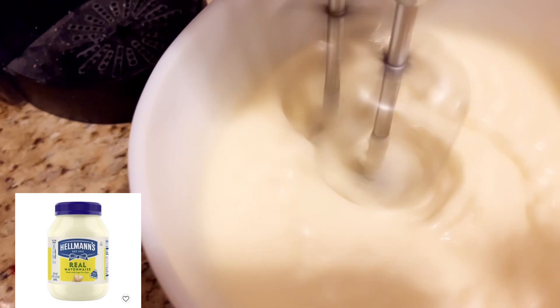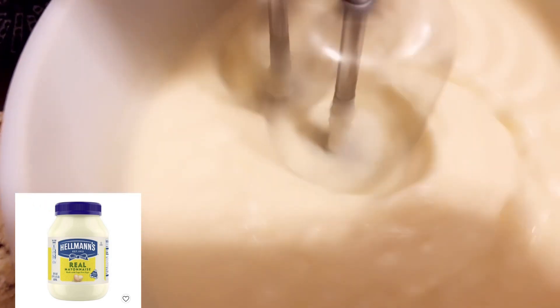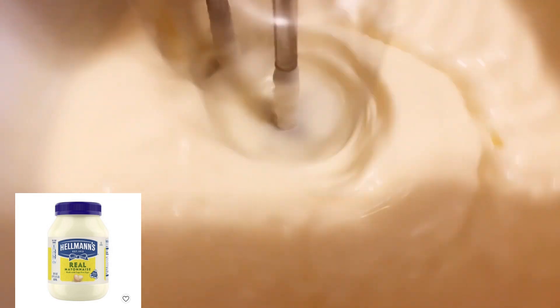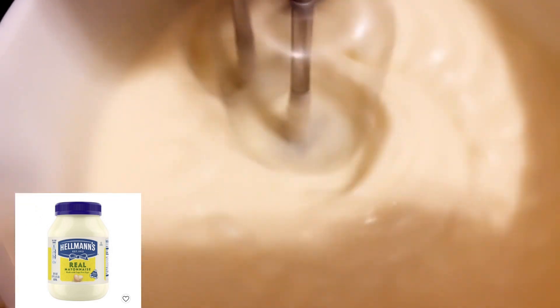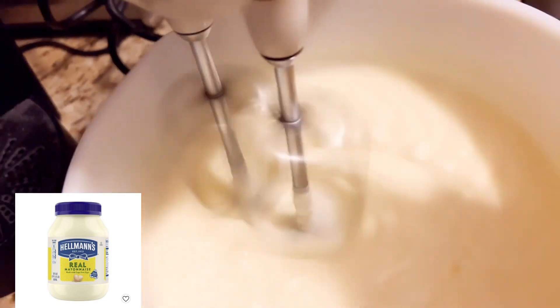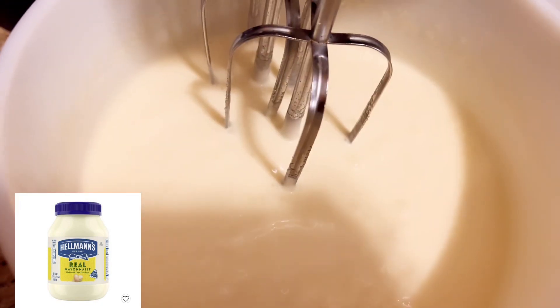You can make your own homemade mayonnaise and you will enjoy it. Pour a little bit of salt into it. I'll put the ingredients down in the description box so you can see how to make your own mayonnaise. Try it and make your own mayonnaise at home, without chemicals. As you can see, it's changing into mayonnaise gradually.